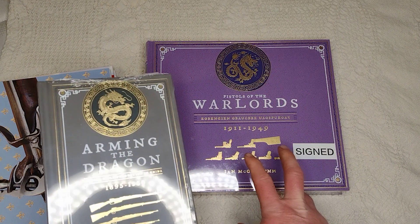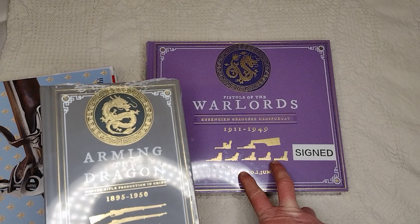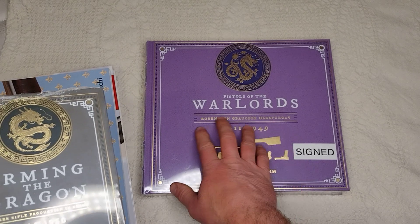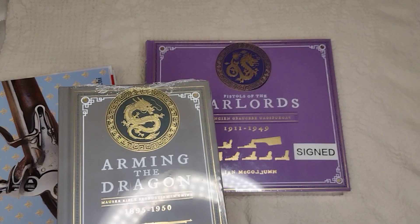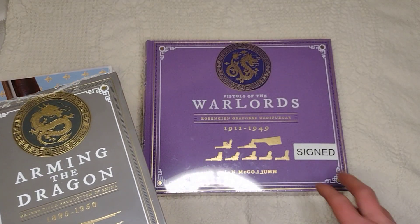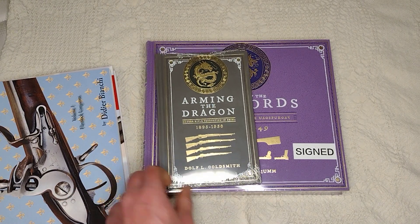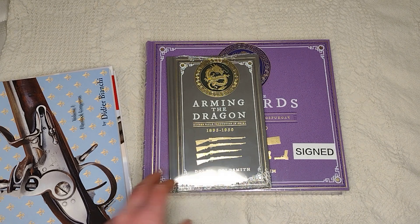The big one I got this week was the Ian McCollum Pistols of the Warlords. I got the purple version with the upside-down writing and kind of the weird styling — he joked around a little bit — and got the signed copy. Part of that package is he also did a reprint of Arming the Dragon by Dolph Goldsmith, so I look forward to reading that.